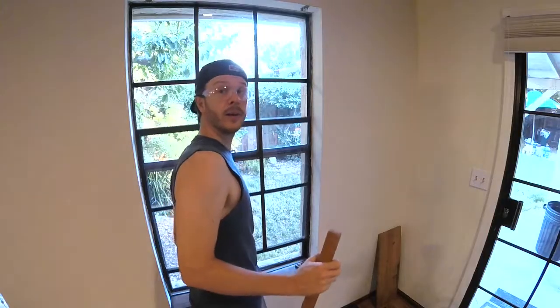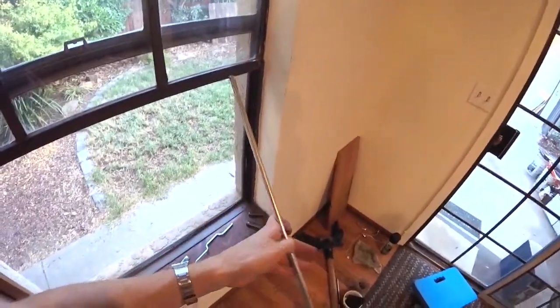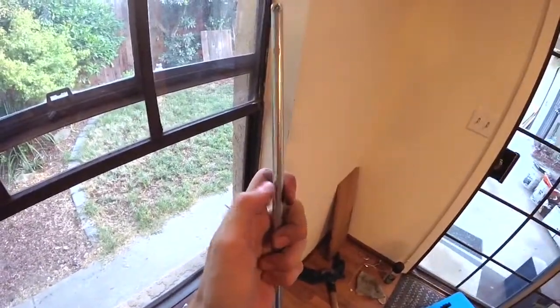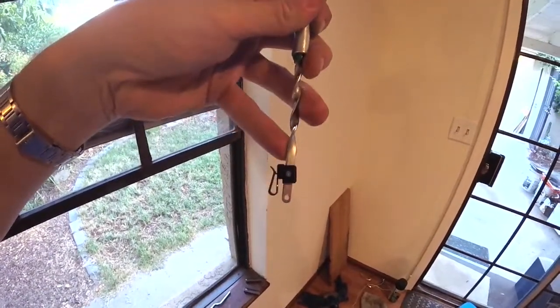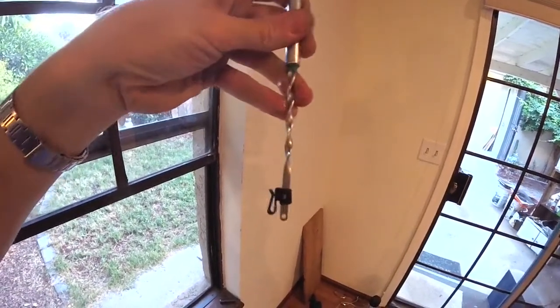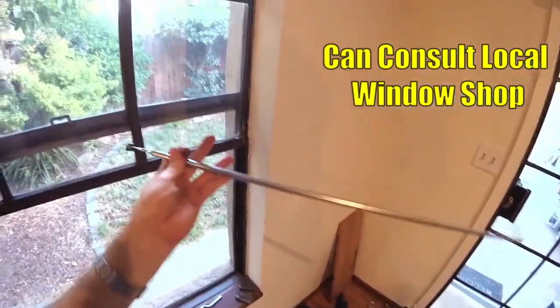Lower the window back down, then grab that old balance and pull it right up out of the window. Here's the new one. To measure the old ones when ordering, you measure the tube portion — the length and the diameter. The bottoms are going to be different, and the tools are different too, so make sure you match up the bracket on the bottom. Sometimes they just have a little rod; sometimes they have a hook style.